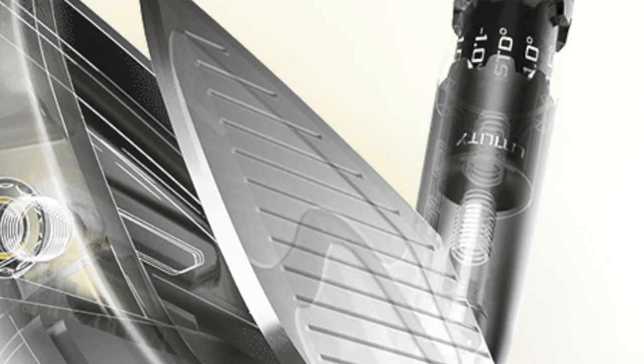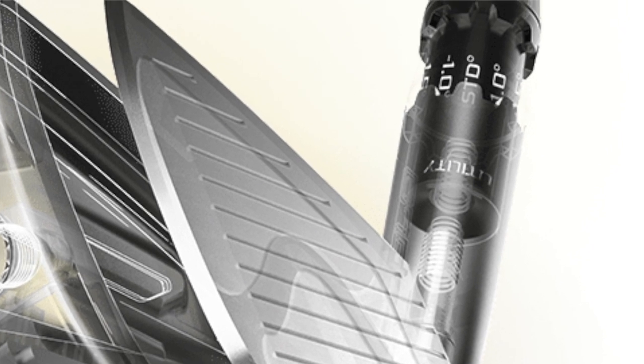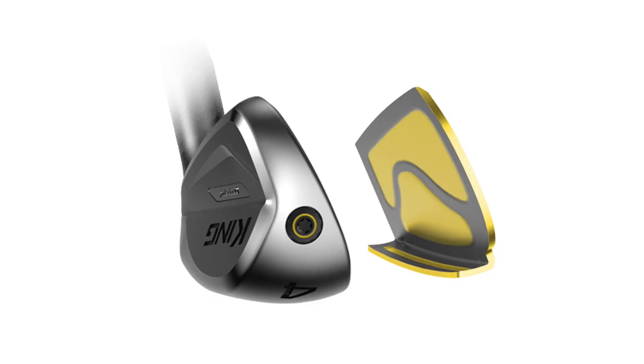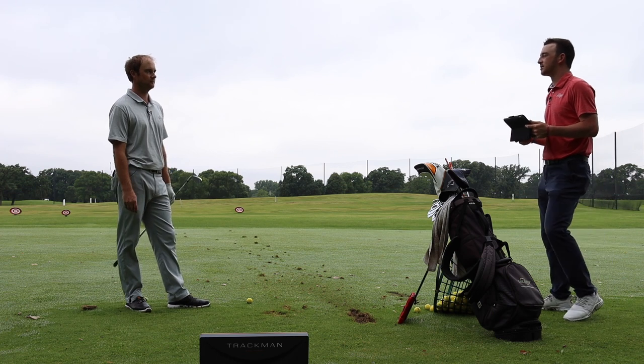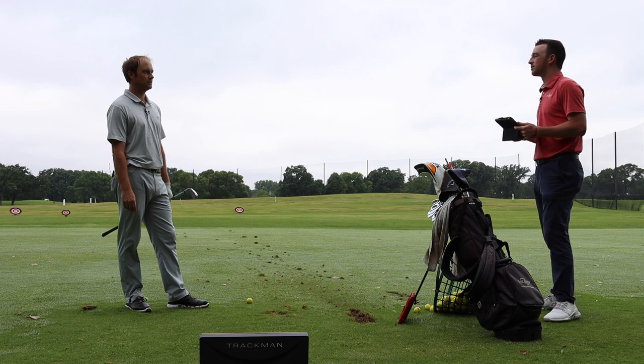They also have a 2-iron and a 3-iron utility, where you can go as low as 16 degrees with the 2-iron, which is standard at 17.5. So plenty of adjustability. The less loft on a golf club, the further the ball is going to go, the faster the ball speed, the lower the spin. Well, let's hit some shots. We're going to get into the adjustable settings and play around a little bit, see what the extremes are.